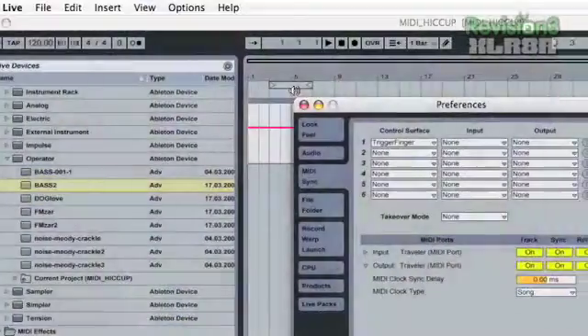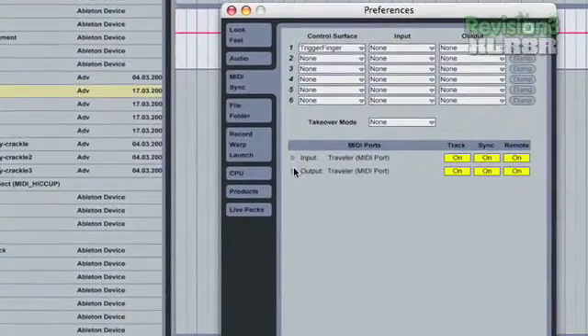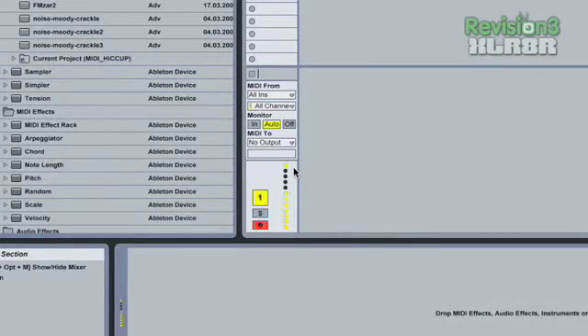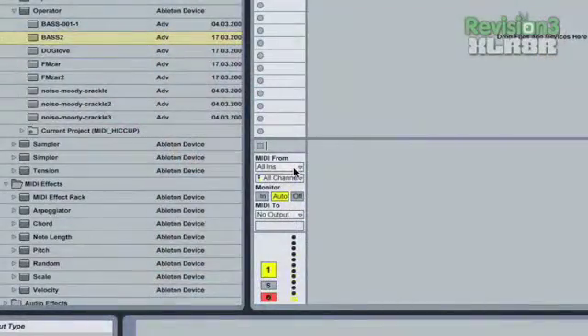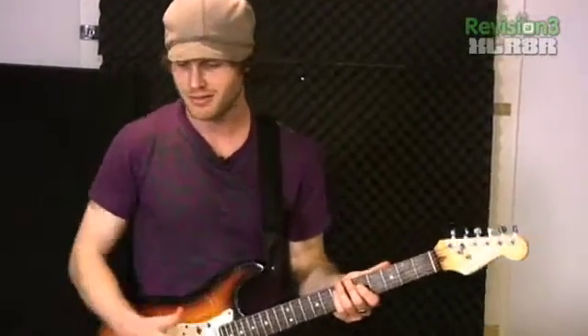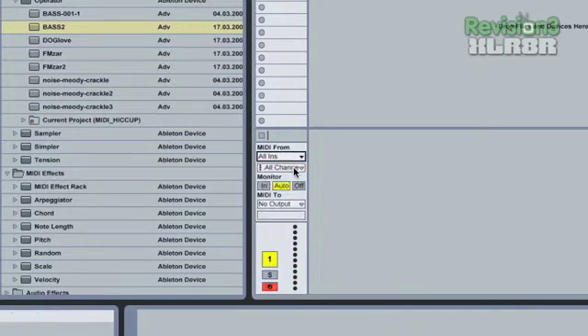So that's set up — just make sure it's turned on. Right now the Traveler is my MIDI port, but you can have whatever you have. On the MIDI track, you can see this meter showing the velocity amount — how hard the note is being hit. We're seeing that because on the MIDI input, we have All Ins selected. All Ins just means any MIDI input is coming in, not discriminating between interfaces.